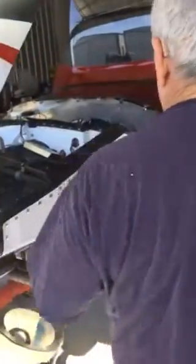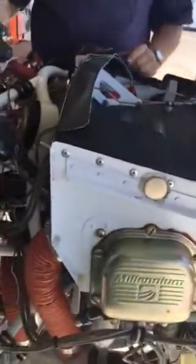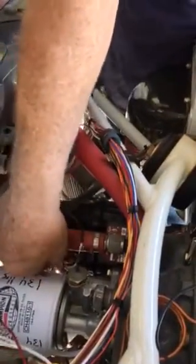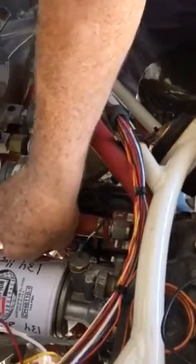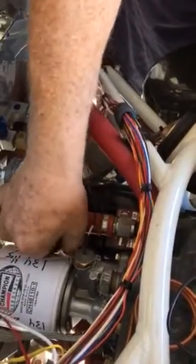Next we're going to come over here. I've already attached the other magneto. The right magneto has been attached and we're going to put our magneto timing lead on the P-lead of the magneto right there. You've attached it — you can see it right down here — it's now attached to that.